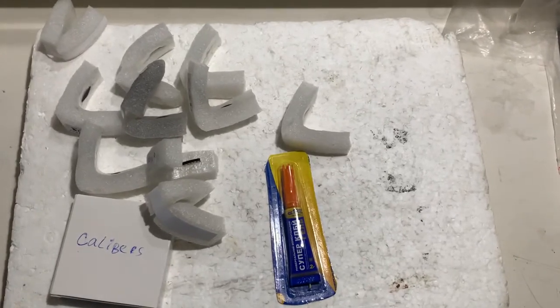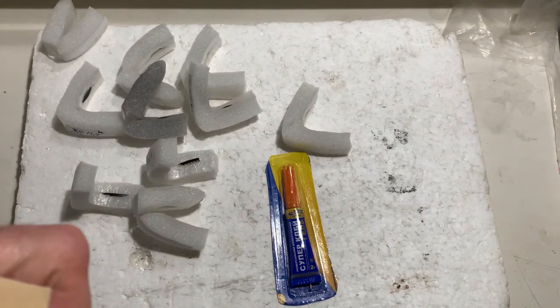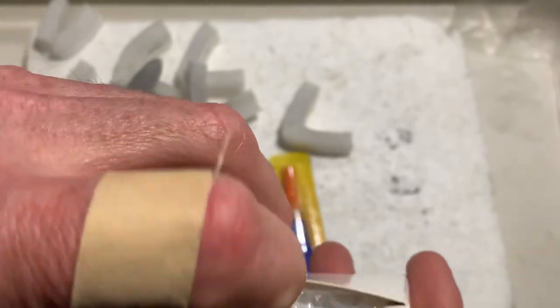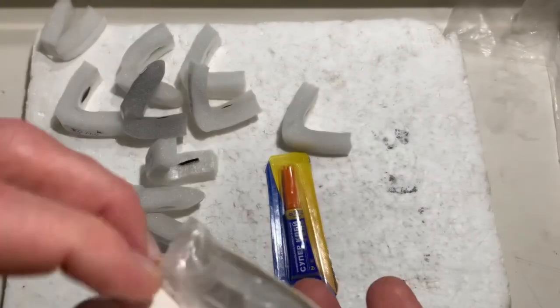Also included with the 10 chips: super glue gel, professional and standard calipers, a small piece of double-sided adhesive tape for installing the chips.